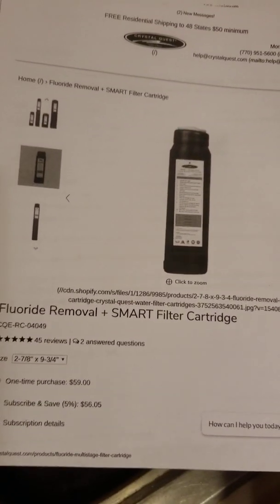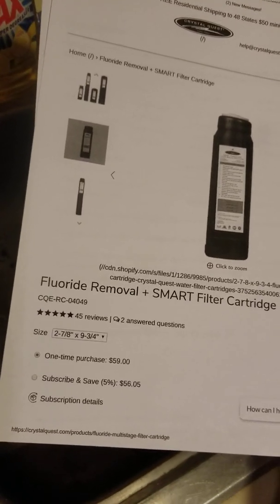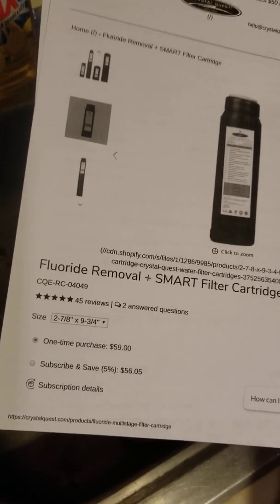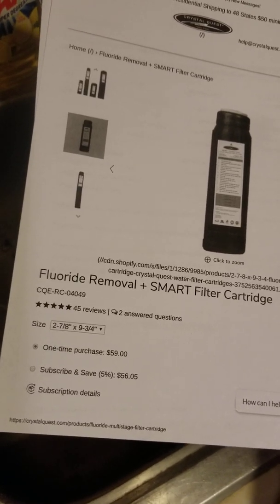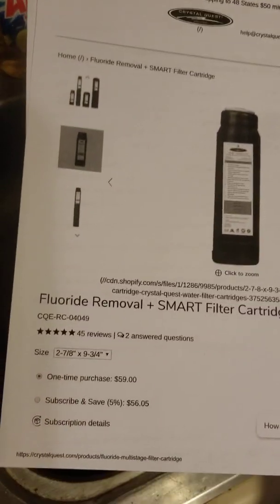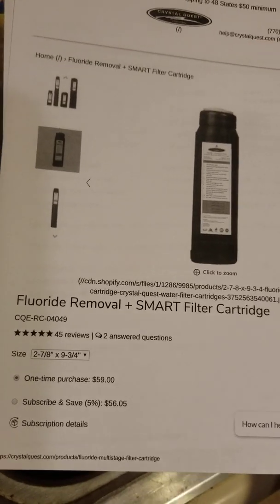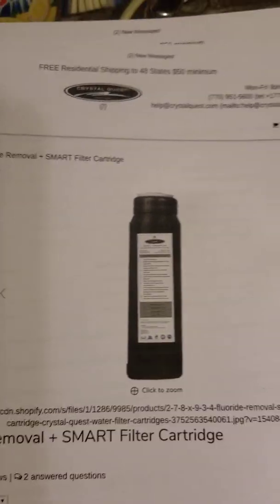This one is called the fluoride removal plus smart filter cartridge. The one-time purchase price was $59, and now there's a subscribe-and-save option for $56.05. You can go to crystalquest.com and look up CQERC04049 to see that this is what fits those countertop units.